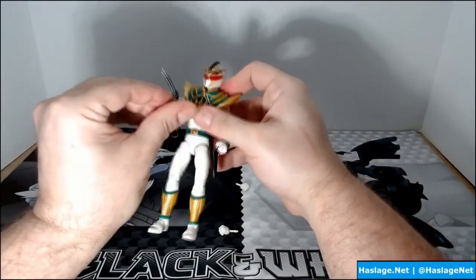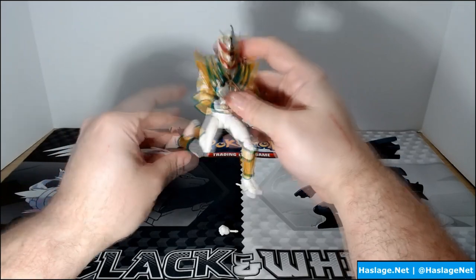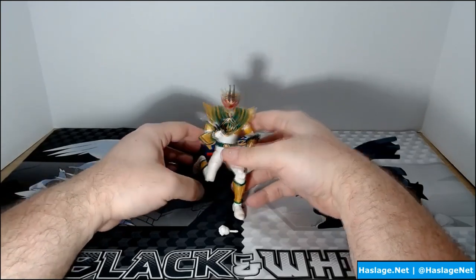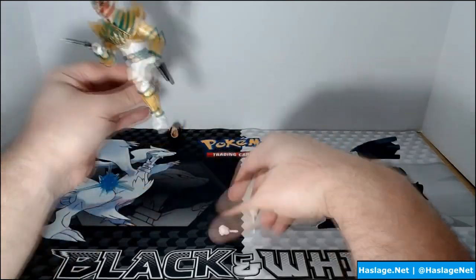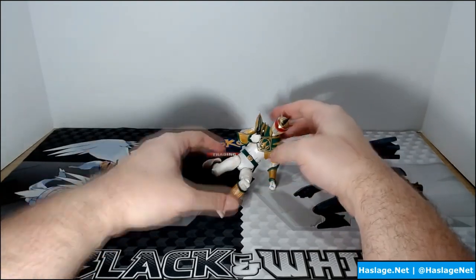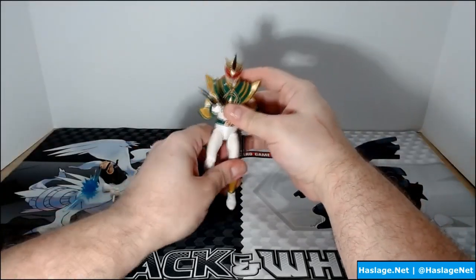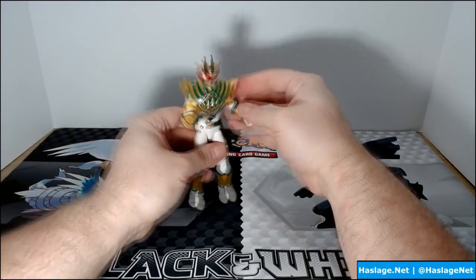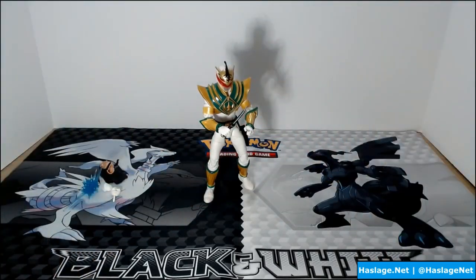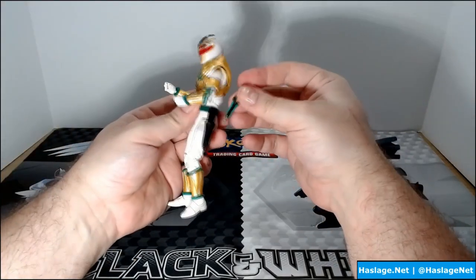Let's see if we can do some creative posing — maybe get him to whistle into the dagger. Let's try a kneeling pose. Let's get him into a battle pose — that looks menacing. And of course if you don't want to use the dagger, you can stick it in his holster.